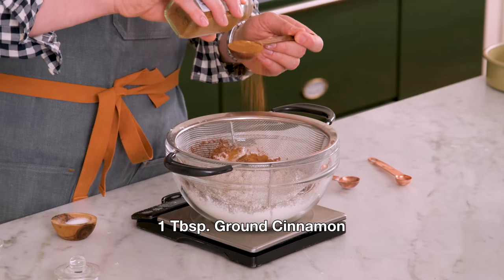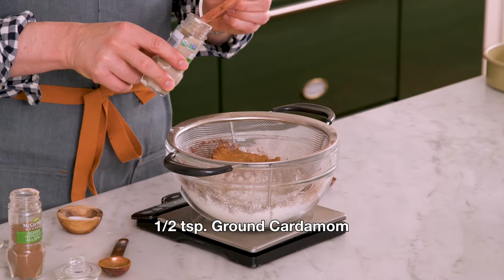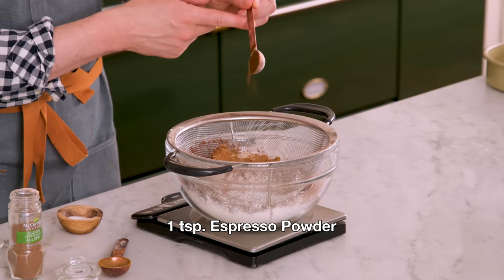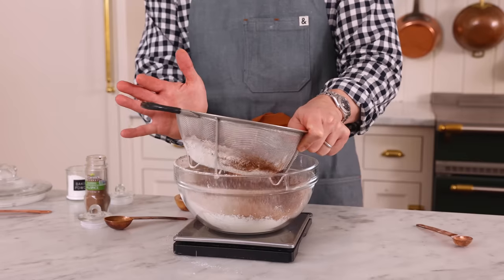One tablespoon of cinnamon, in you go. Three quarters of a teaspoon of allspice, along with our next spice, which is cardamom. To help amp up the chocolate flavor, I'm adding one teaspoon of espresso powder. You're not gonna taste coffee — you're just gonna get more chocolate flavor from that espresso powder.